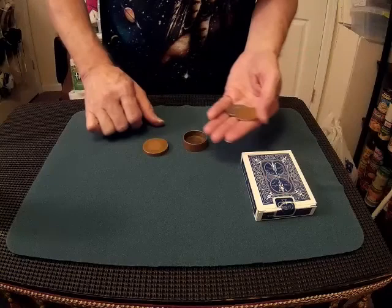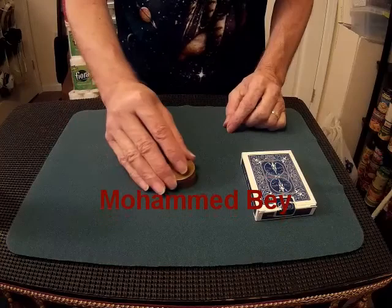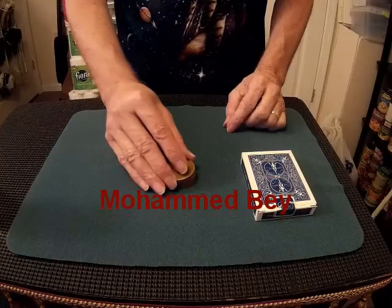That, ladies and gentlemen, boys and girls and others, is a Keto Coin Box — magic by yours truly, Roger Weaver, and a man named Mohamed Bey, who came up with the concept of passing a silver coin through a card case. Until next time, happy magic.